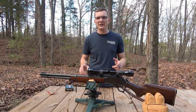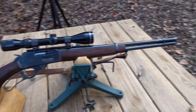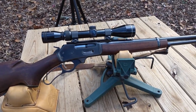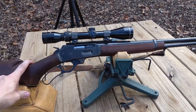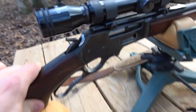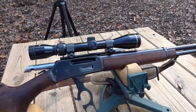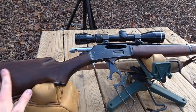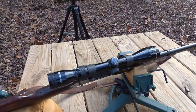Let me bring you around the other side and show it to you up close. Those of you familiar at all with lever actions will recognize this right away. This is a Marlin 336, and it's really in pretty good shape. I have no idea how accurate it's going to be yet because I haven't really put it on paper, but we're going to find that out. This is a model that came out before the cross bolt safety. It did come with this Tasco 3-9 scope on it as I got it.